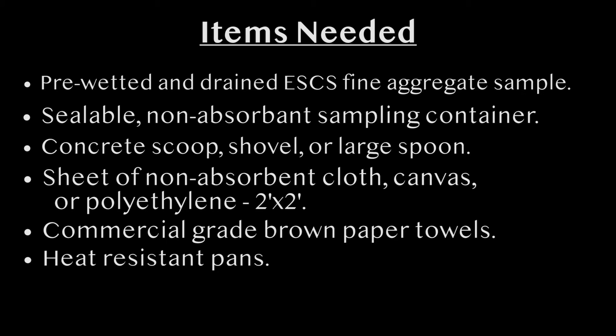Heat resistant metal pans for oven drying the aggregate. The pan must have sufficient capacity to hold a minimum of 500 grams of fine aggregate in an oven or on a hot plate at the specified temperature. If a microwave oven is being used for drying, the container shall be non-metallic. A metal pan may also be used to towel dry the aggregate; the bottom of the pan must be layered with several layers of brown commercial grade paper towels as described above.